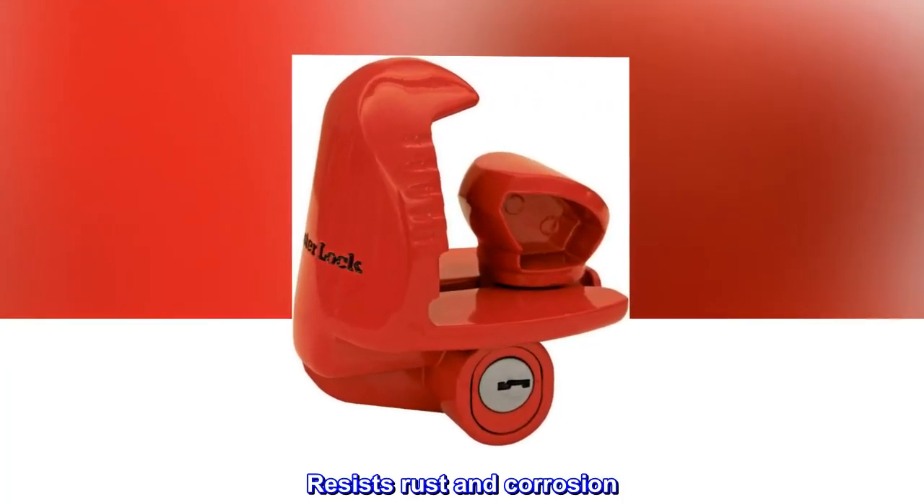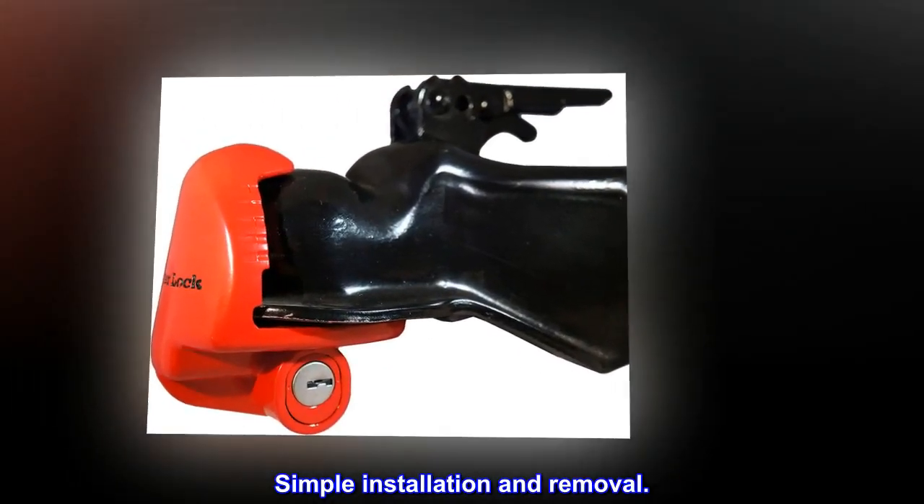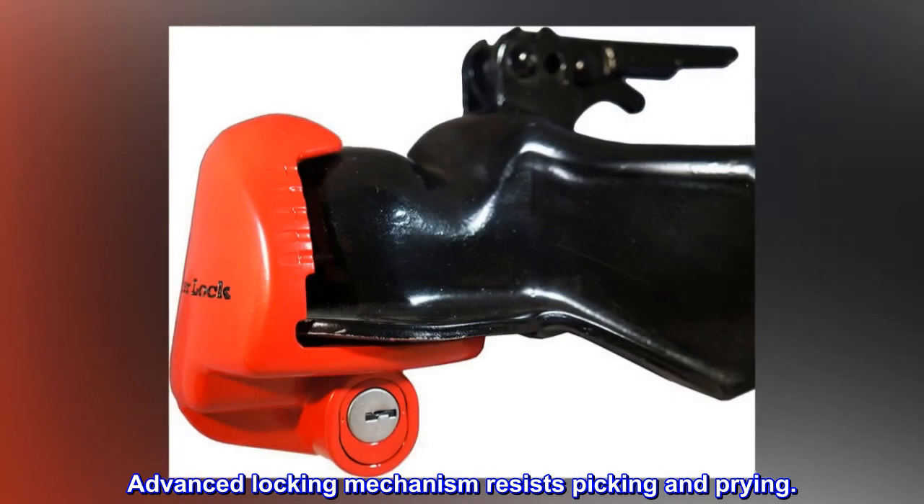Resists rust and corrosion. Simple installation and removal. Advanced locking mechanism resists picking and prying.